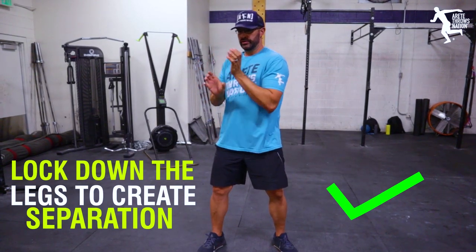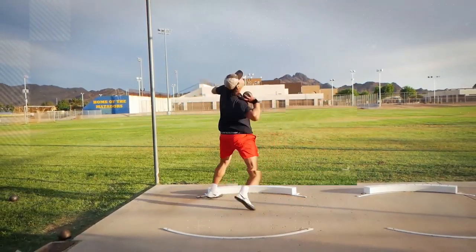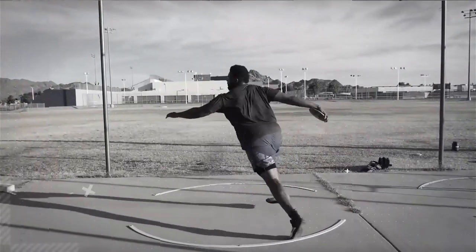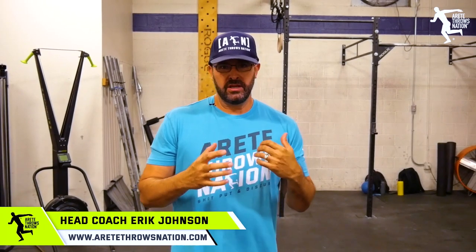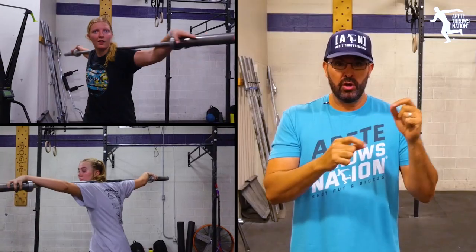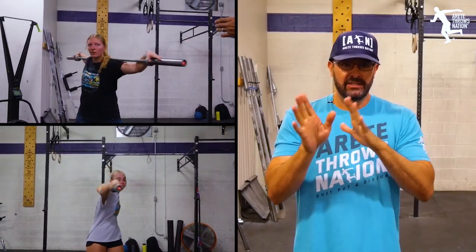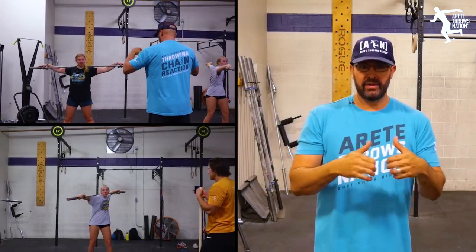Separation — the path of the shoulders separating from the hips. We're at the gym at the beginning of the year and setting up a foundation is absolutely critical. Understanding body control and movement tempo — that's always the key. Right now, the big thing you need as a thrower or any kind of athlete is rotational strength development.